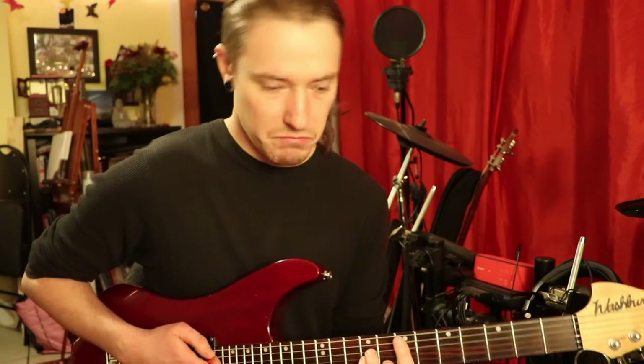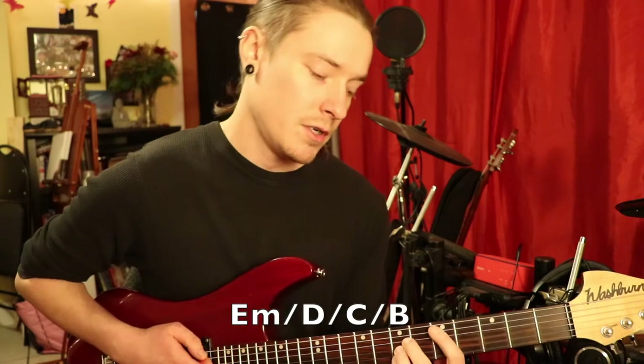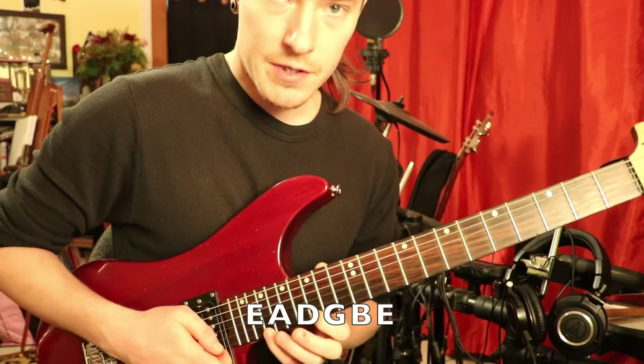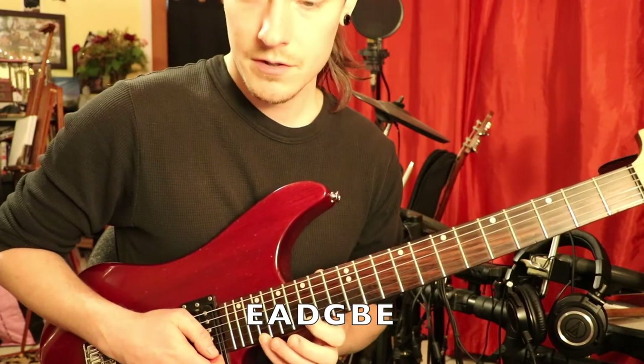So I want to show you the first arpeggio sequence I learned. I started off with an E minor, D major, C major, and then B major. Those are the chords that are backing up these arpeggios. Obviously I'm in E standard, so if you're not in E standard, please pause the video and tune up.